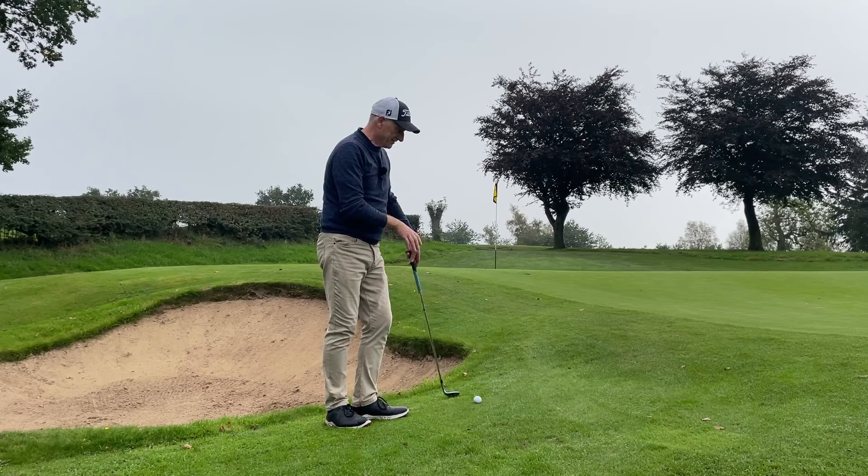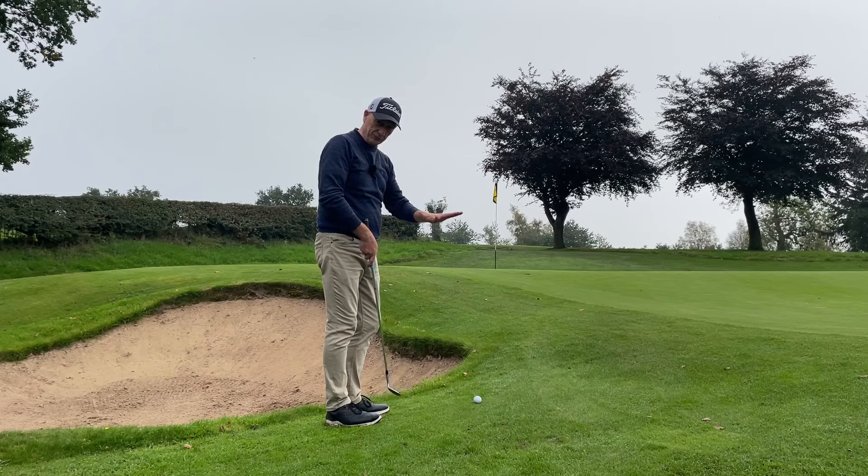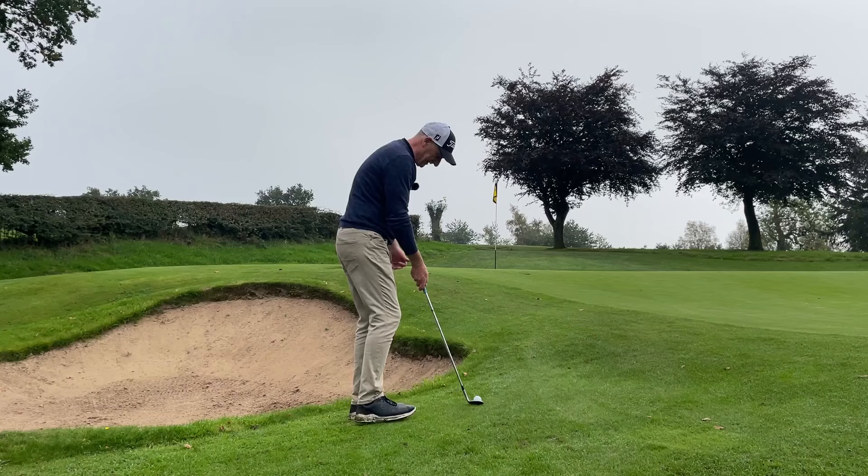So it's a tight lie. We need to elevate the ball to get it over that rise and stop it fairly quickly. Let me show you how he recommends playing it. I'm on a little bit of a side slope here, so ordinarily you'd be on a flat lie. But he says basically stand close to the ball.